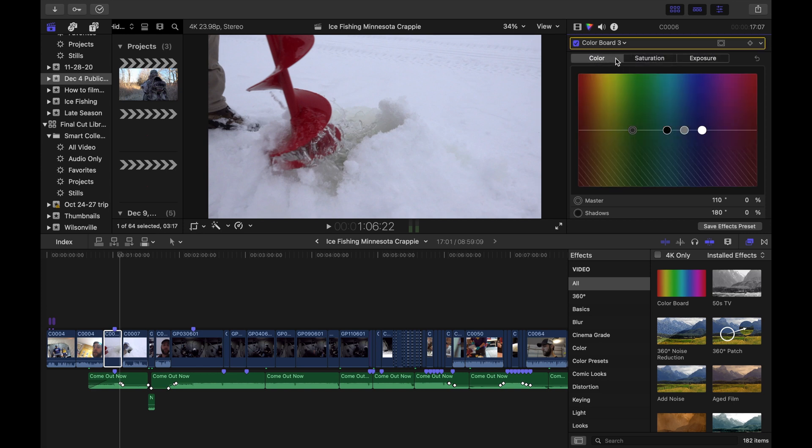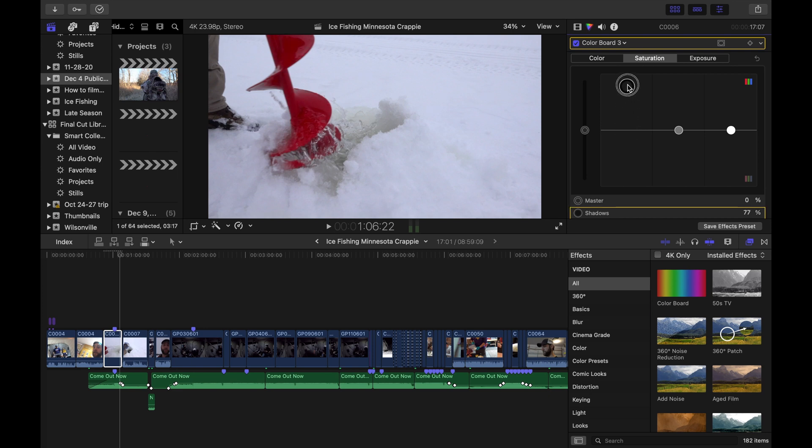In the color board, you've got color, saturation, and exposure. Color is for color grading type adjustments — I don't really mess with that here. Saturation lets you adjust shadows saturation, mid-tone saturation, and highlights saturation separately. That's a good way to add more color or reduce color in the image. Exposure is where we want to go first.